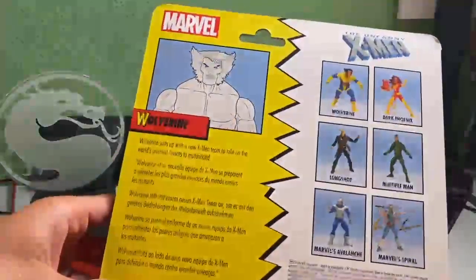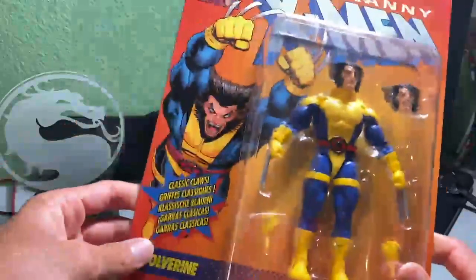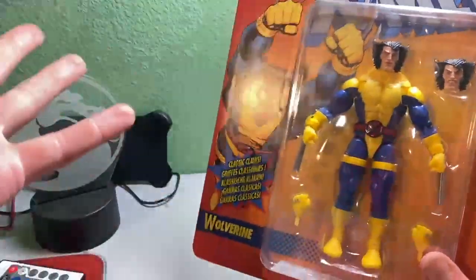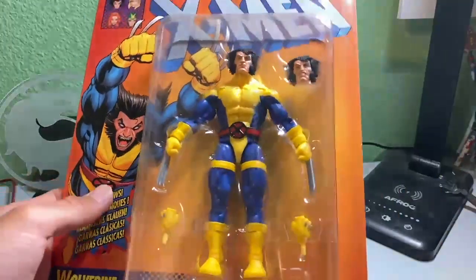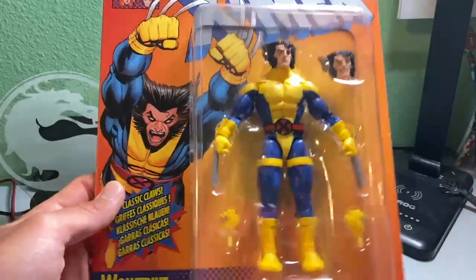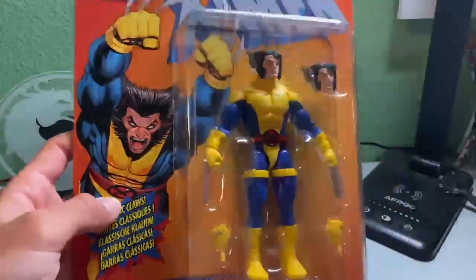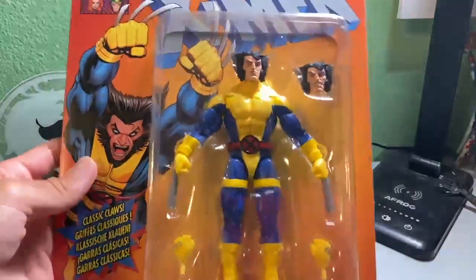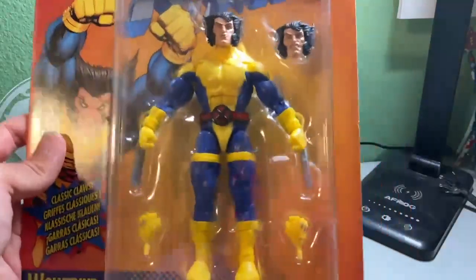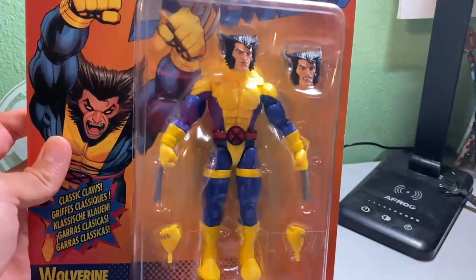I just wanted to take a good look at the box before I unbox this. I know a lot of people leave it in the package, but I really like using my stuff and doing some cool poses, so I really wanted to unbox this. I wanted to enjoy it while it lasts before I accidentally tear the package. But this is really nice, and I can already tell this is a very, very articulated one.